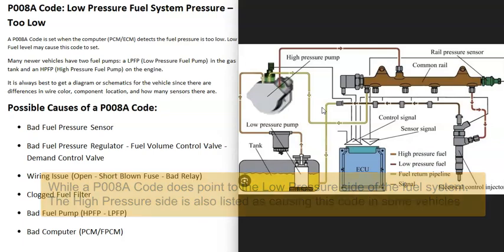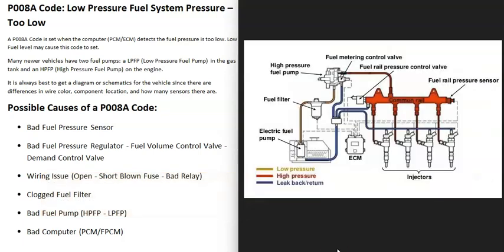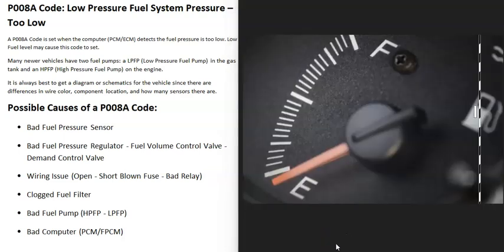To troubleshoot this code, it's a good idea to get a diagram for your fuel system for your specific vehicle, along with wiring schematics, because components can be located and named differently. Also note that this code can be triggered if the gas is really low or the vehicle almost ran out of gas, so keep that in mind.